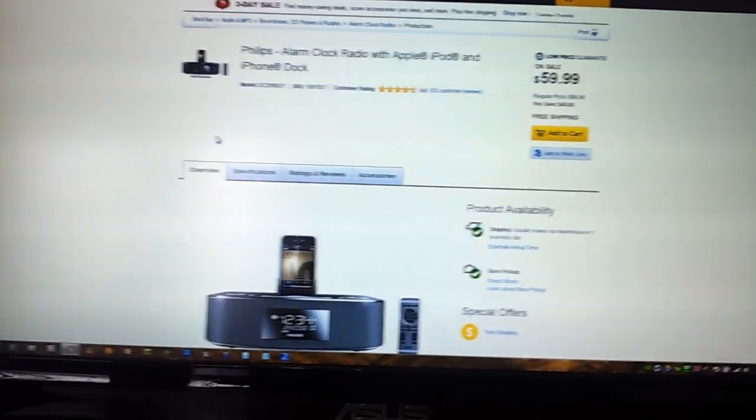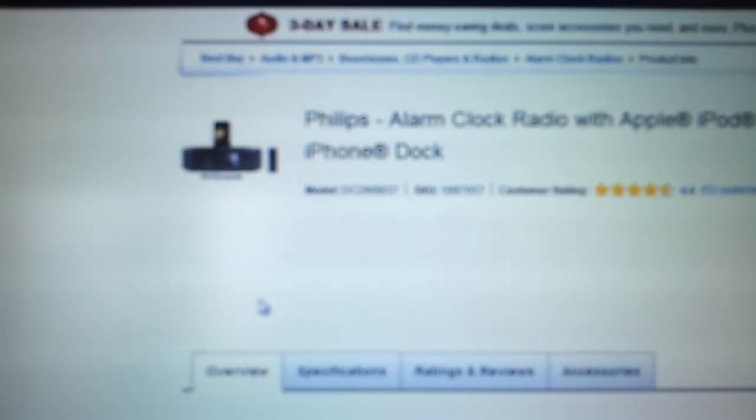There's the device in question. That's the model number — I'll try to put a link below to it. It does not want to autofocus today, so I'm just going to have to say forget it on that.